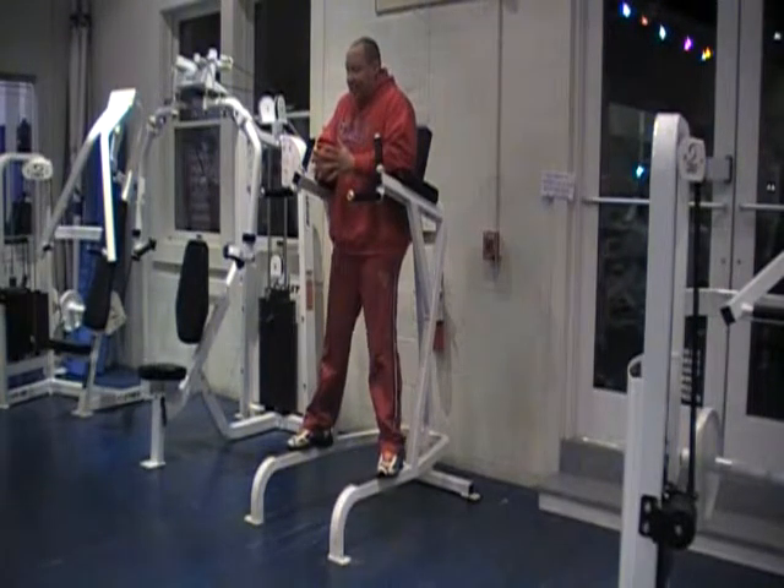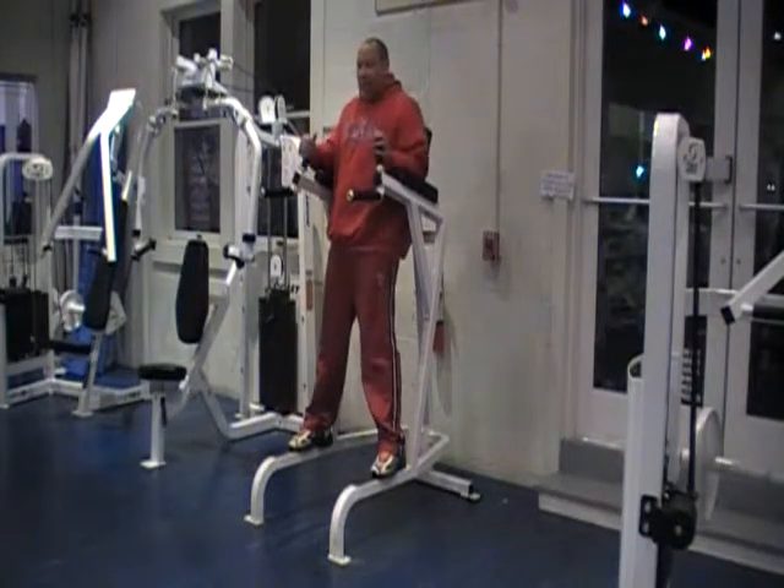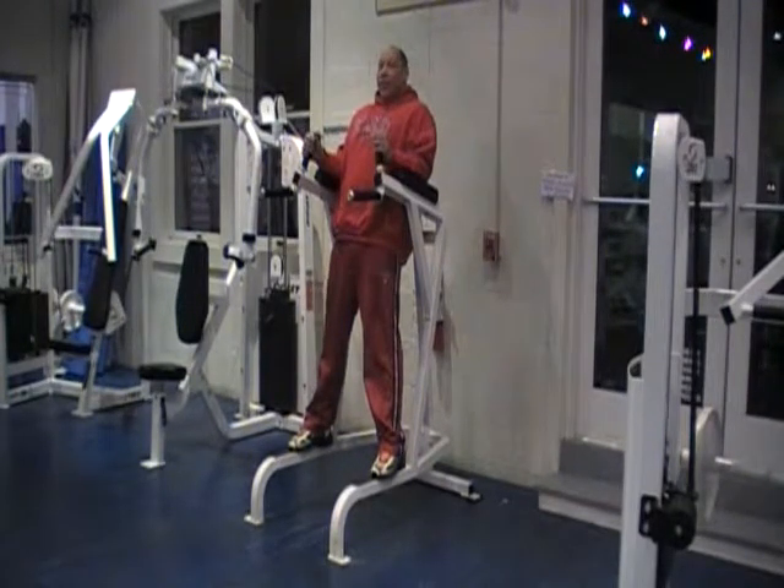Now you're ready for a twisting knee raise. We're going to do knee raises again, but this time we're going to add a little twist to it. We're going to position ourselves like we did before, and this time we're going to go left and right with our knees.